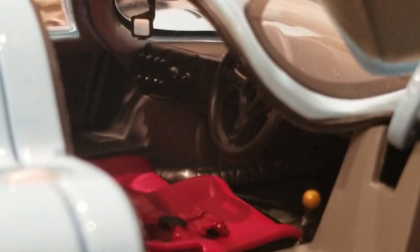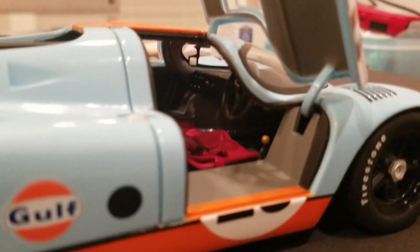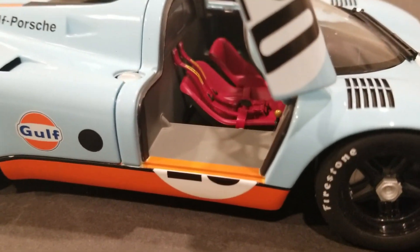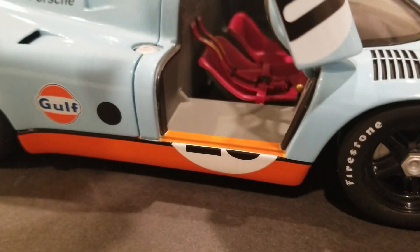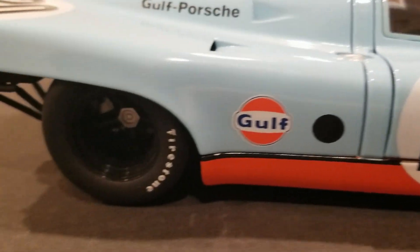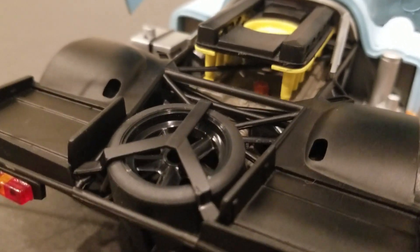Other people may disagree, but I love the rear end detail here — the rear suspension, the spare tire, the engine, the fan, the exhaust system. These models are just always exquisitely detailed, and I love them to death.